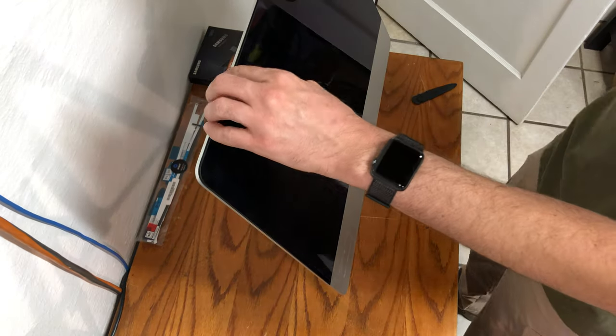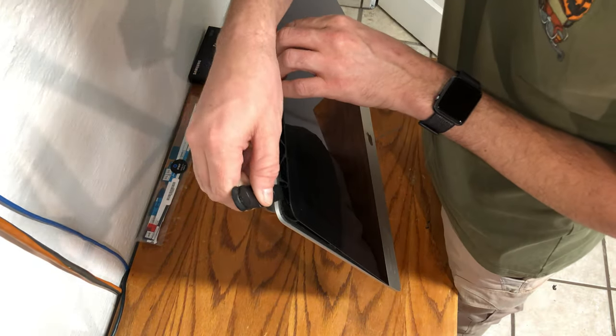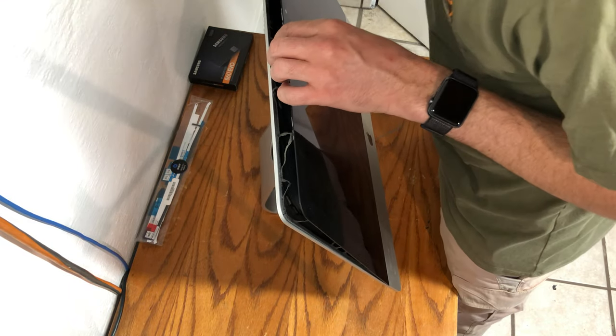Remove the screen slowly to ensure that you're not going to damage any components inside, such as the connectors. If there is any additional adhesive left behind, use the tool to remove that gently.